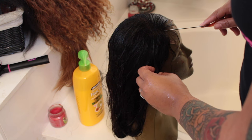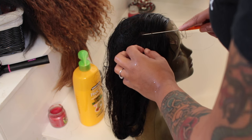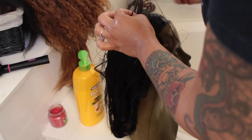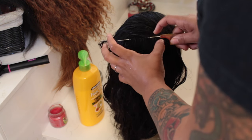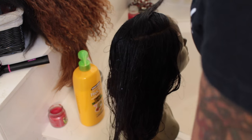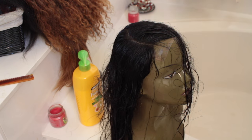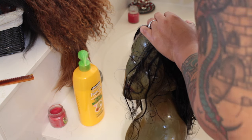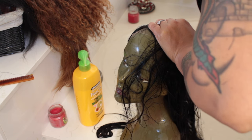I went ahead and rinsed the conditioner out, and as you can see the hair was all over the place. Normally I'll hold the hair in place while rinsing, but since I've already made the part, all I have to do is flip the hair over. When you make a part while the hair is wet, it will actually hold — the part will stay in and will not move. You will actually need to rewash the hair to get the part out, so if you ever want to change your part, you'll have to rewash and repart it.